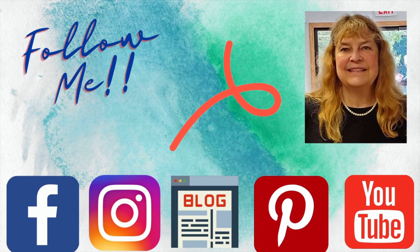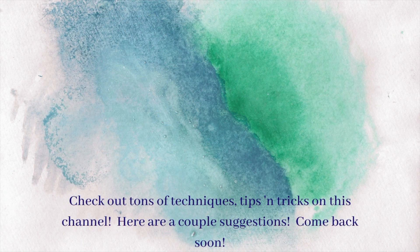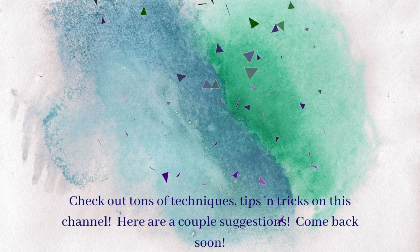Lots more projects to come, especially those next two cards. And here are some videos until next time. Bye-bye.